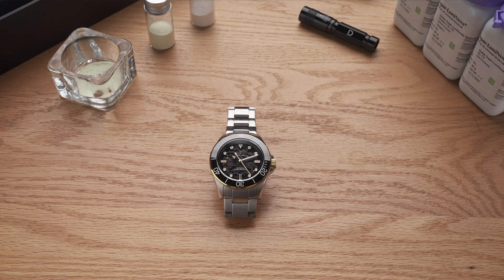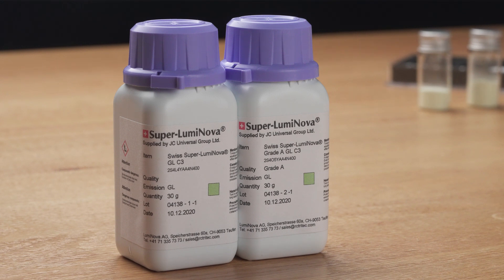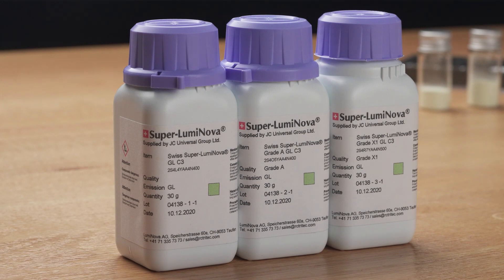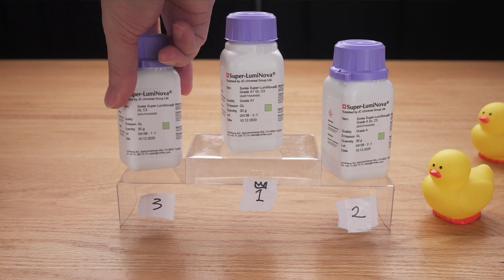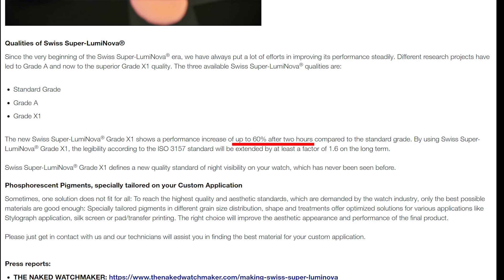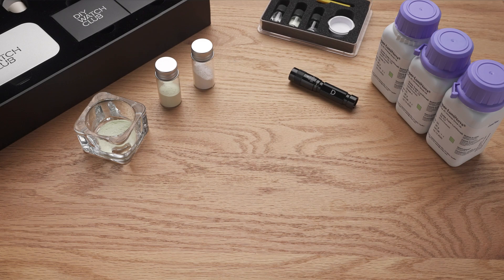Besides the choice of color, one of the key deciding factors of lume performance is grade. Superluminova comes in different grades — taking C3 as an example, there are standard grade, grade A, and grade X1. X1 is the best performing, followed by grade A, then standard grade. On Tritec's website, it states that grade X1 shows a performance increase of up to 60% after two hours compared to standard grade. Higher grade means better performance — but in what way exactly?